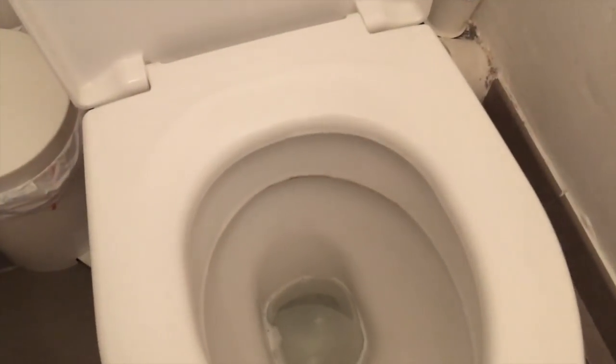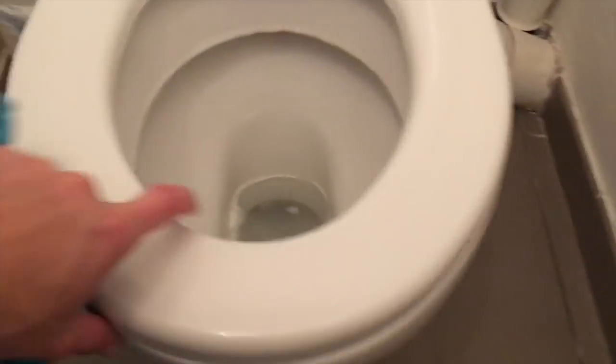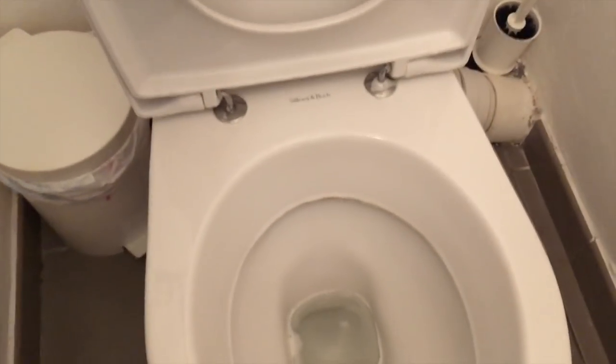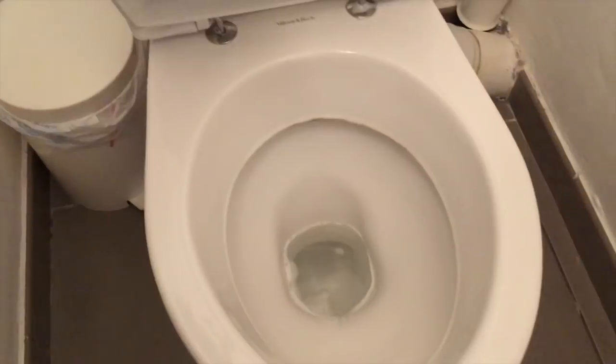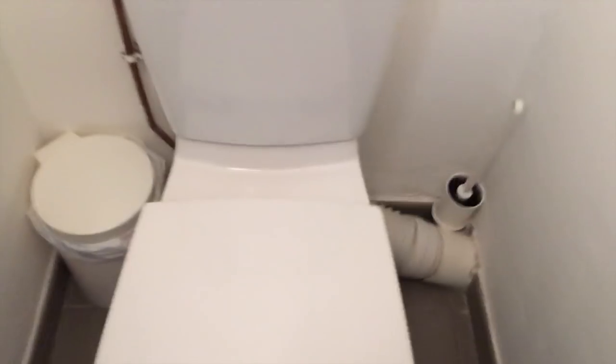J'attends 15 minutes que la poudre ait agi. Une fois que j'ai bien tout frotté, je laisse agir puis je tire la chasse. On va voir que tout le côté blanchissant et désinfectant a agi, et on a des toilettes propres. Pour ceux qui ont des toilettes beaucoup plus encrassées, n'hésitez pas à utiliser les cristaux de soude qui sont beaucoup plus puissants, mais en quantité limitée car ça risque d'abîmer vos canalisations. Je vous fais de gros bisous et à bientôt !